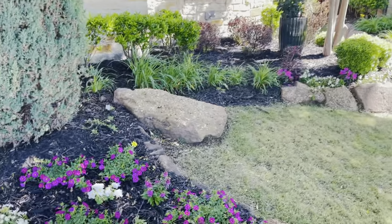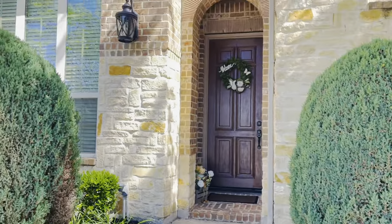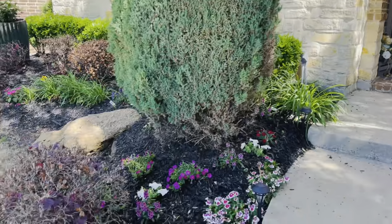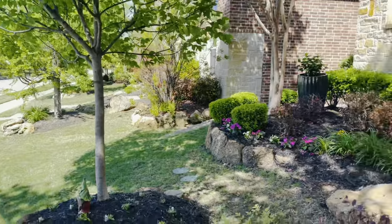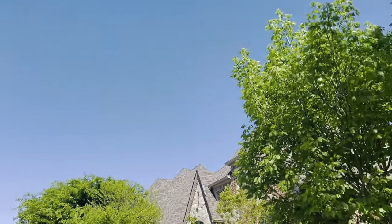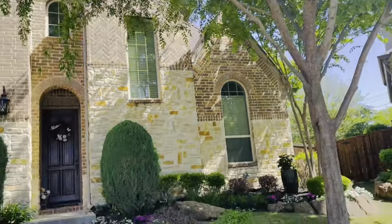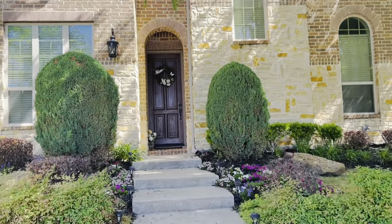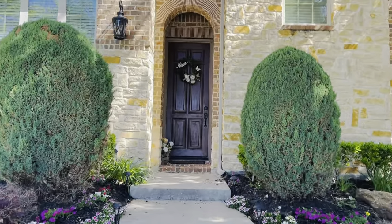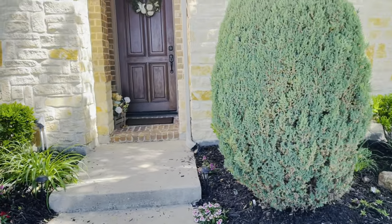Oh my gosh, today is a beautiful day. It is gorgeous outside, the weather is perfect, it's a gorgeous day. Look how blue that sky is, and the trees, everything's so pretty. I think this is a great day to make a picnic for Yvonne.